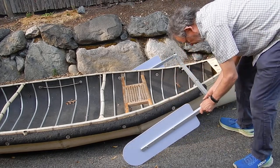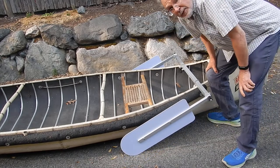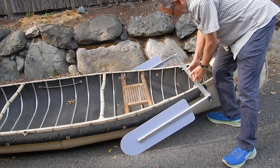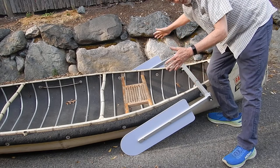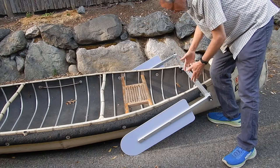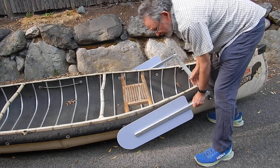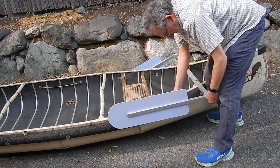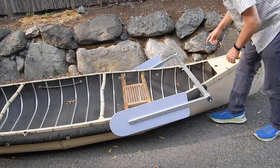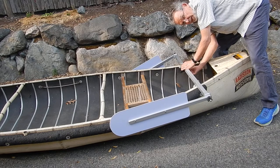It's telescoping, so it adjusts to fit the width of your canoe wherever you want to mount it. Obviously a canoe is narrow at the ends and wide in the middle. This telescopes way down to 30 inches and way out to 4 feet. You just telescope it out enough so that the leeboards will clear the canoe at the tip when they're swung up, then lock the telescoping adjustment by tightening these two little star knobs in the middle.